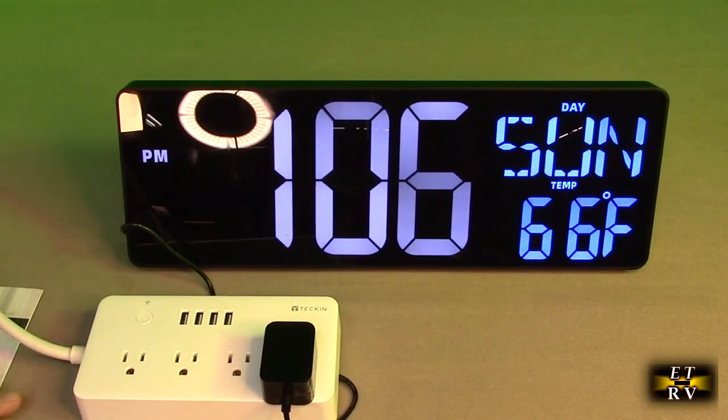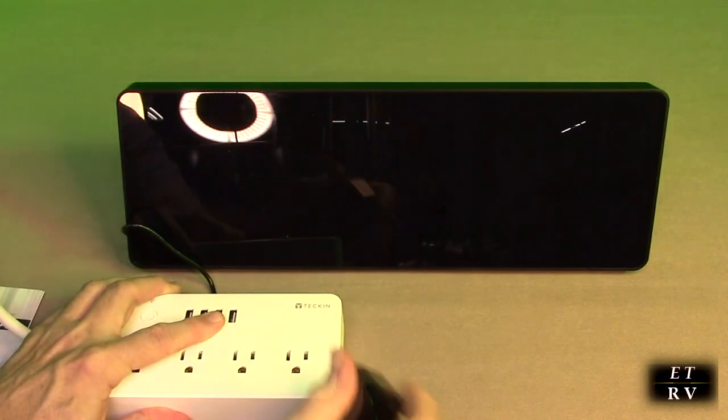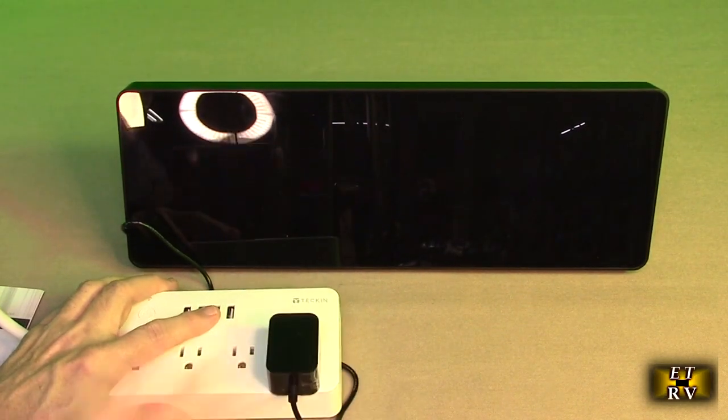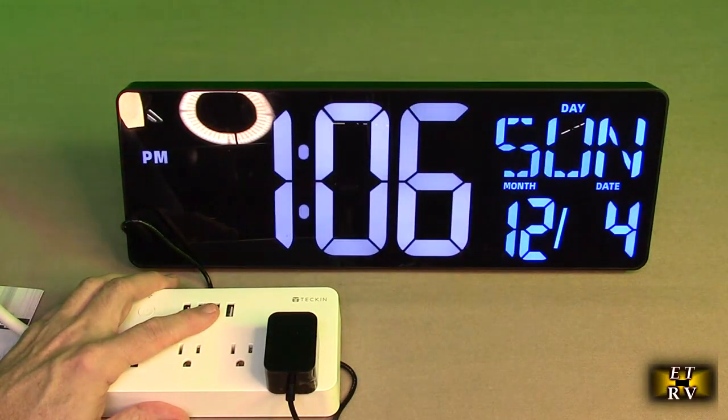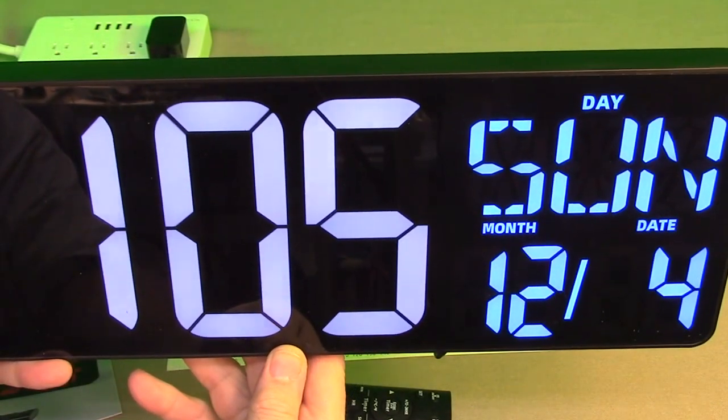Let's test out the battery backup. I'm going to unplug this — simulating a power outage in your house. Now let's plug it back in, and you can see it comes right back to the correct time and day of the week. Very nice.